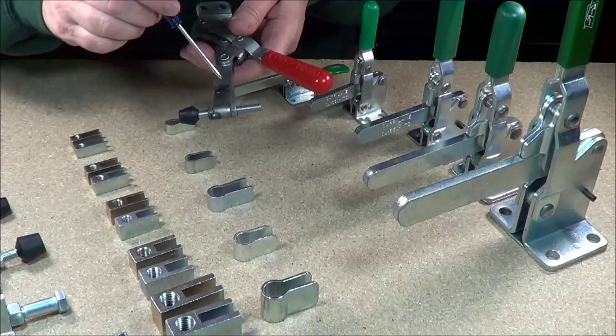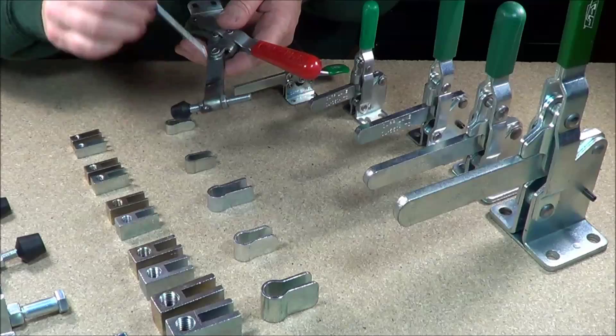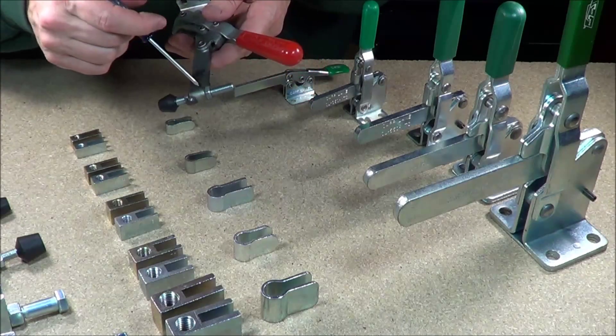What we have done is we have changed this device right here. We have made it threaded as opposed to not threaded, and you weld it on. And you can do a couple other things with it that you can't do with the original one.